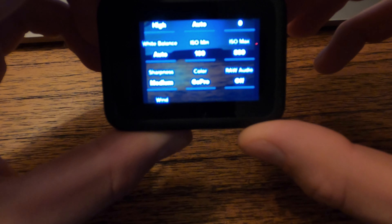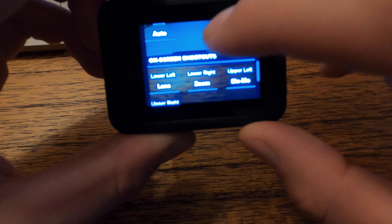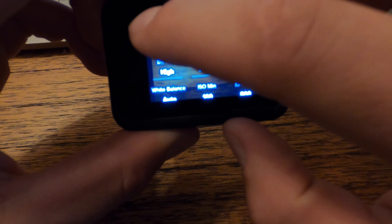I always run medium sharpness so it's easier to edit afterwards, and GoPro color. There you have it — this thing is set up and ready to rock.